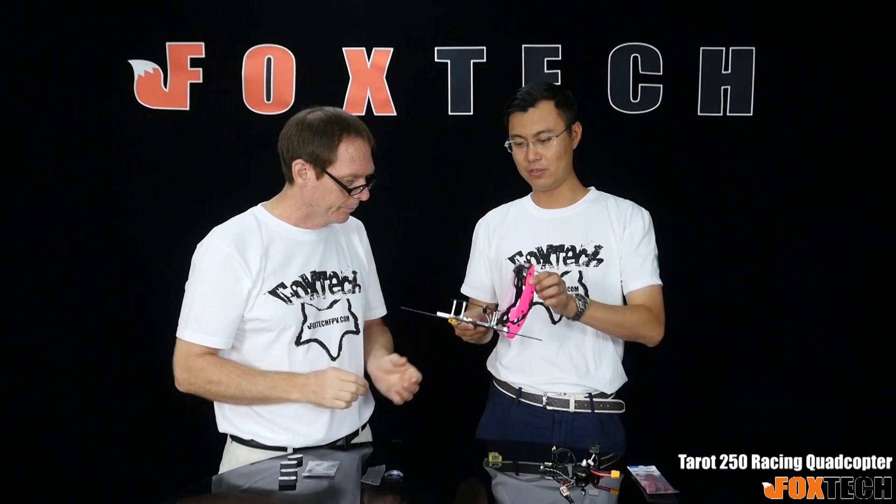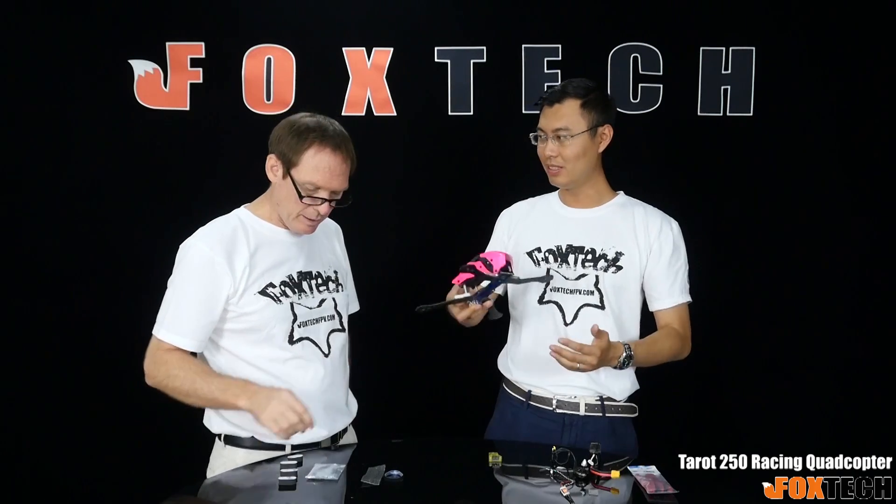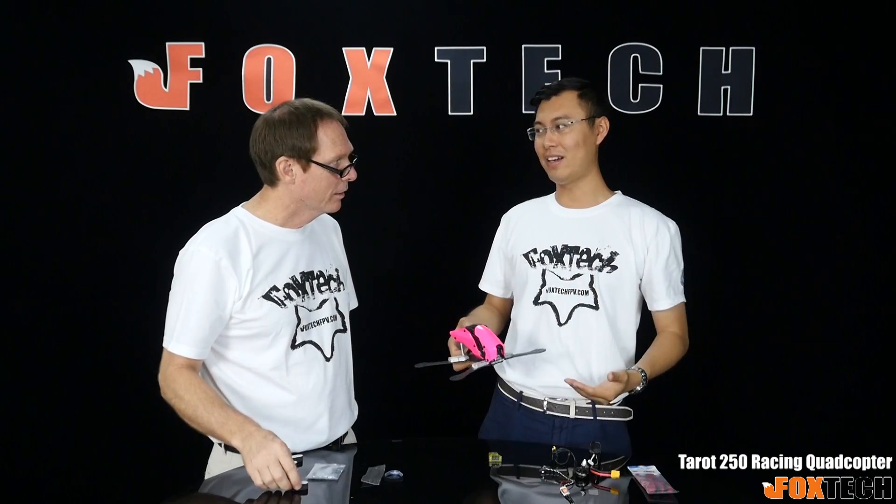We also have landing feet, which are very important. They protect the copter when it comes in maybe a little wrong. They take some of the abuse rather than putting that energy into the arm. This kind of racing copter always flies very low and close to the ground, so there's a potential danger — you can hit the ground when flying too fast. With hard landing gear you can crash hard, but with the soft landing feet it's very good protection for the whole body. And if you hit the ground, you bounce and you're flying back in the air again.